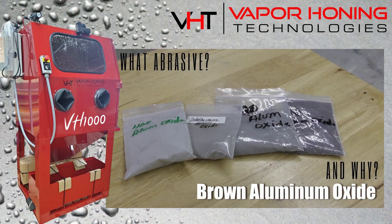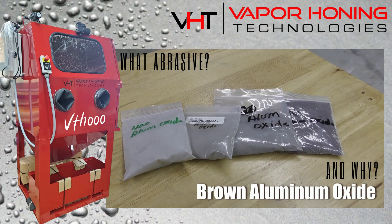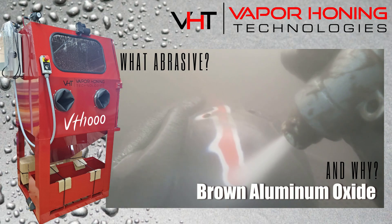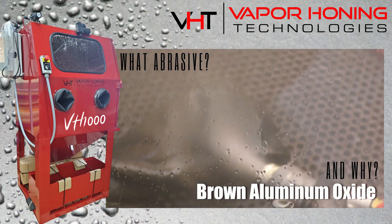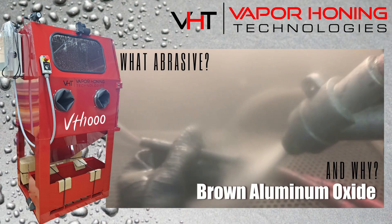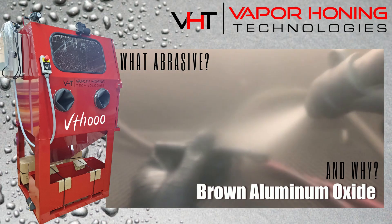Brown aluminum oxide is a hard and tough abrasive which allows it to wear excellently. It is used to remove rust, paint, and surface contaminants due to its hard and angular shape. Brown aluminum oxide is also used to deburr machine parts or prep surfaces for finishing.